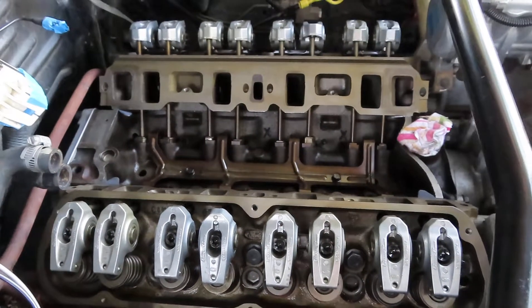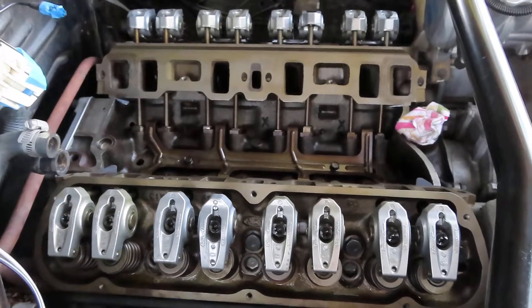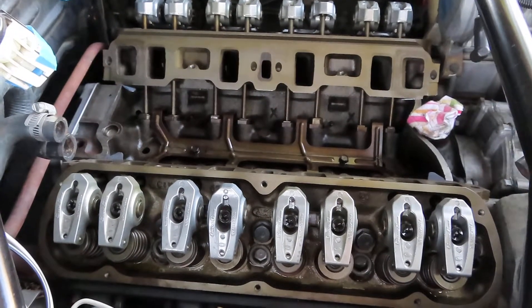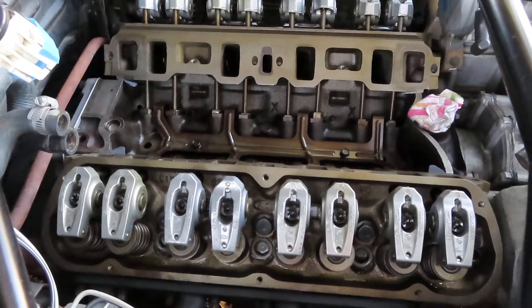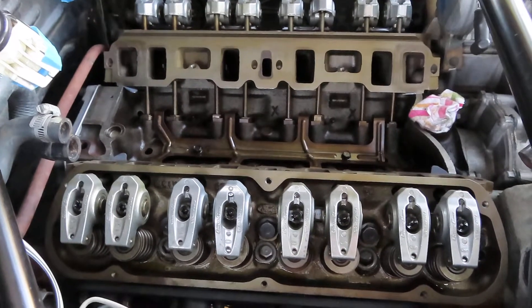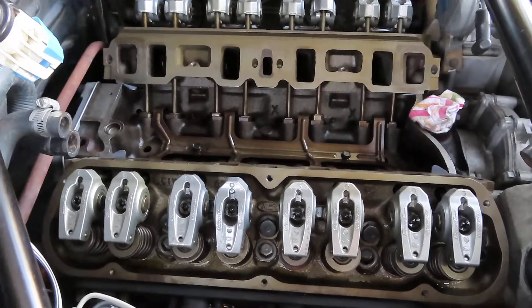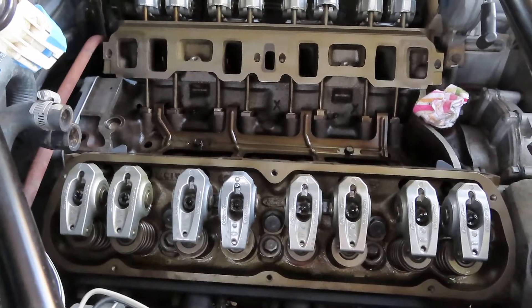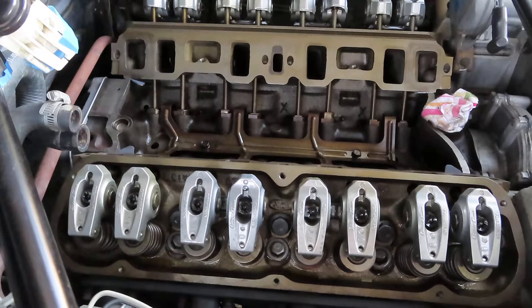Alright everybody, thanks for joining me as I give you a quick update here on my 5 liter Mustang GT40 head rebuild project. I've got the heads back from the engine builder, all rebuilt, all freshened up, and a little extra machining on the inside to increase flow and increase power.